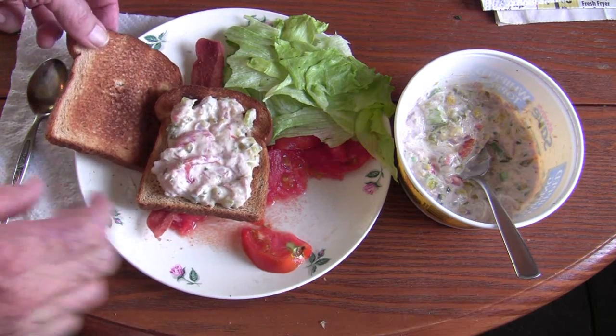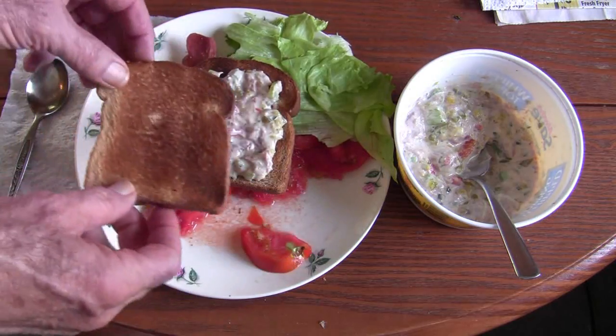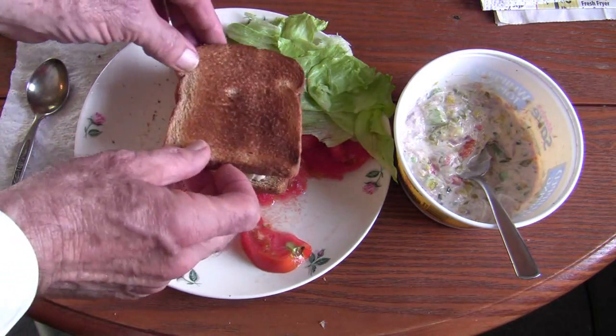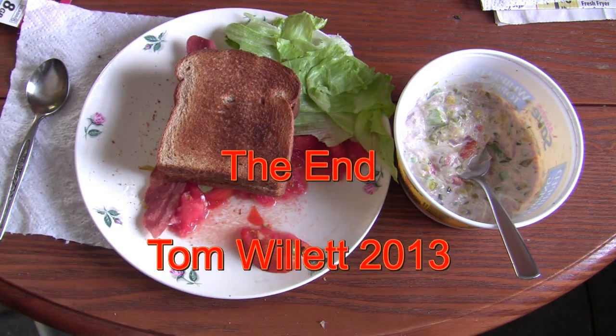And now here is the tuna salad sandwich. This is a piece of whole wheat toast and another piece of whole wheat toast with just the tuna salad in between. Ready to go.